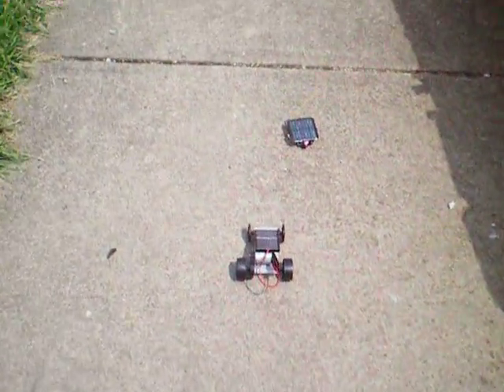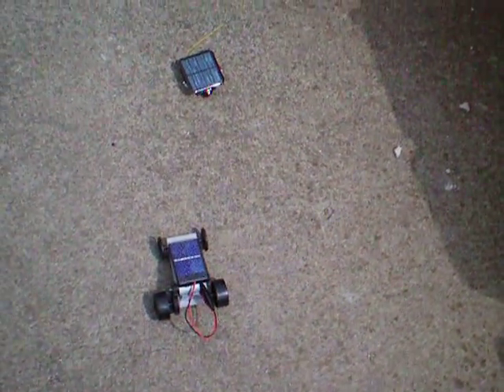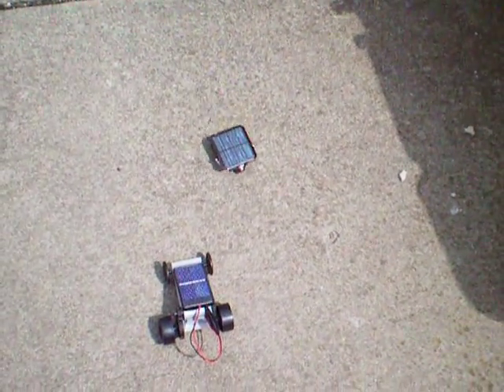Not quite enough sunlight for direct drive, but the capacitor will store up a little bit of energy and I'll be able to go in fits and spurts. Maybe it's just stuck on something. Oh yeah, there we go.